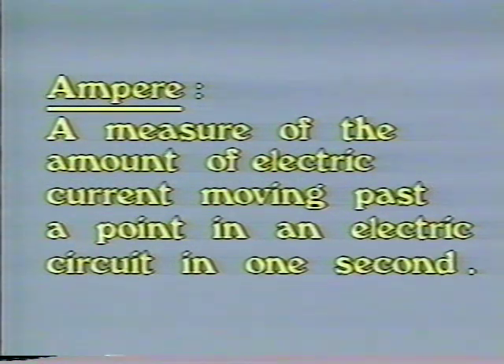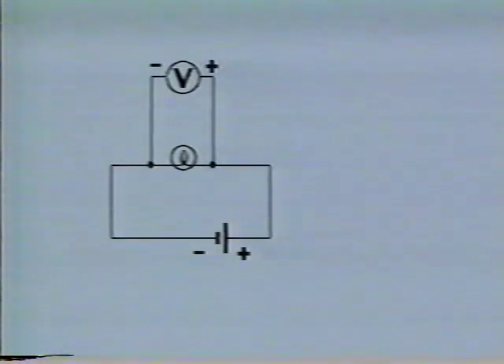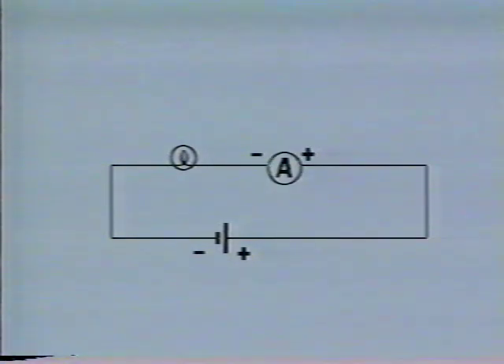Amperes are measured with an ammeter. Ammeters should not be connected the same way as voltmeters. Because of its high resistance, the voltmeter was connected in parallel and sampled the current. The ammeter is connected in series so that all the current that flows through the circuit also flows through the ammeter.